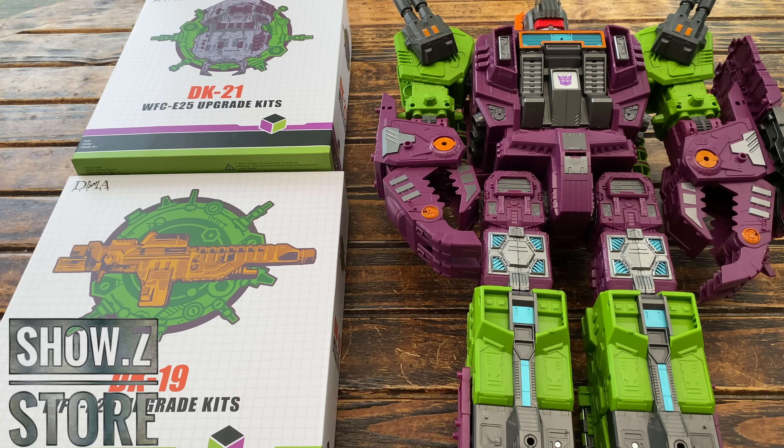To wrap up quickly — here is Scorponok fully transformed into base mode with all attachments. The gun splits into two components: the orange section tabs onto one leg and the gray section tabs onto the other side. The cannons store at the bottom — one here, one there — and the other two store the same way as the original base mode. Part of the shield now forms the ramp section at the bottom. Not many differences in base configuration; this set is mainly designed for robot mode.